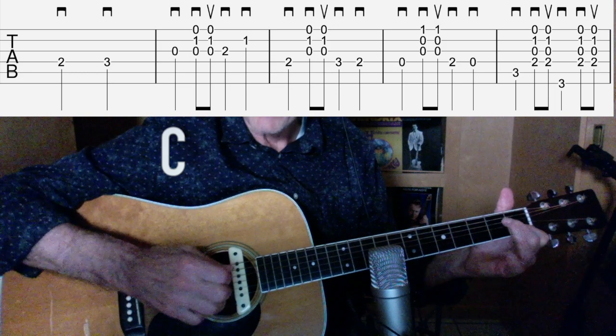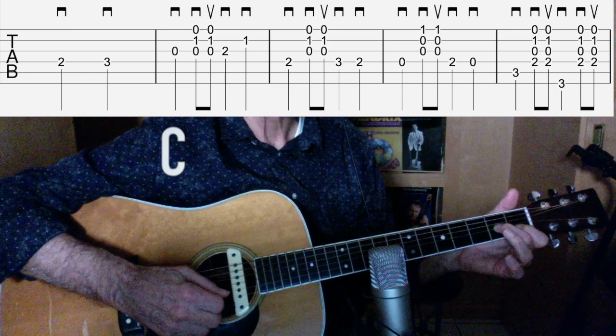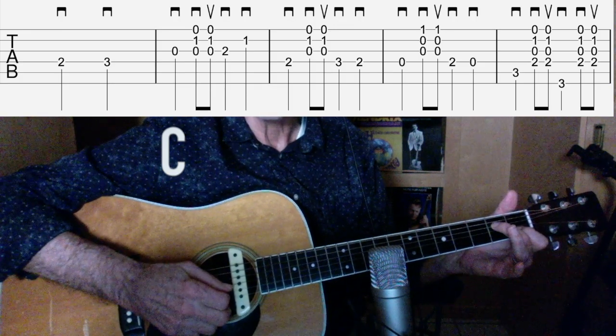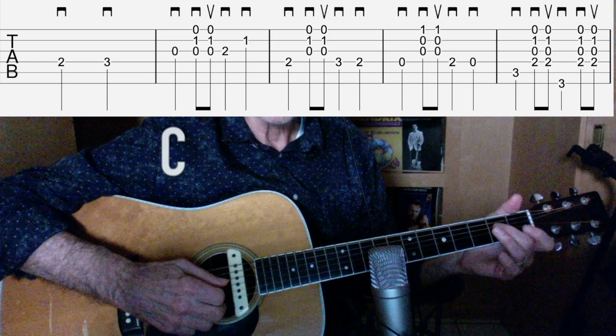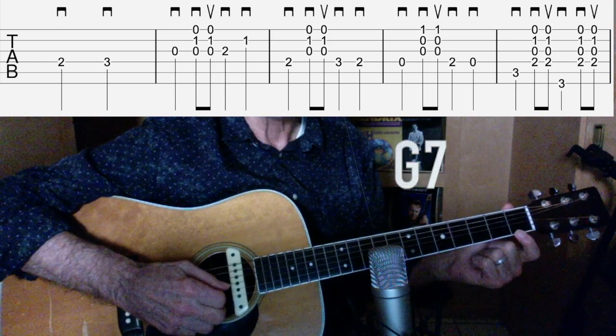Then I hit the remaining two strings down. Then I've got the third string second fret, the second string, fourth string second fret, strum the chord again. Then I take my third finger on the fourth string third fret, second fret open. At that point my first finger goes to the first string first fret to get a G7.